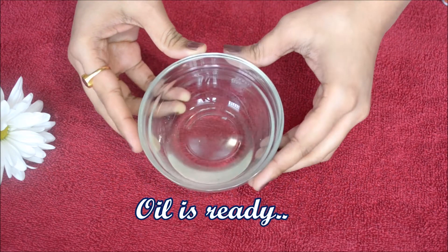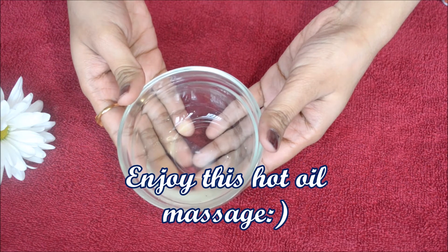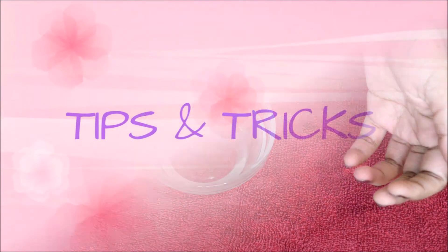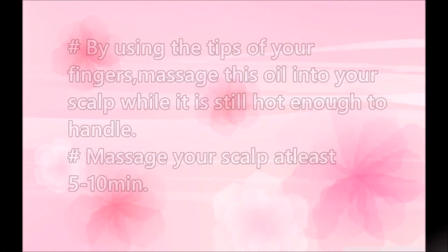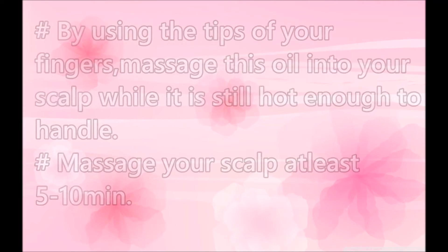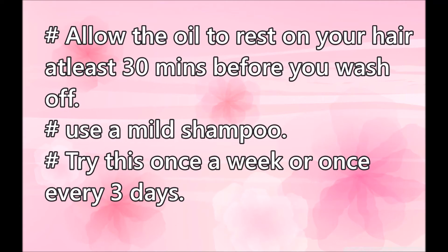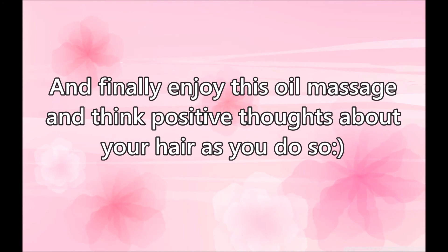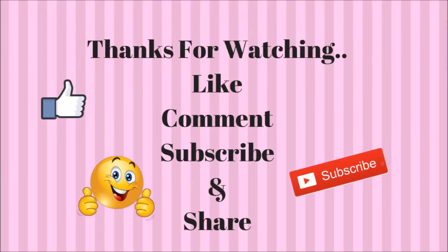Add 1 teaspoon of olive oil, which is useful for hair loss and hair growth. Thanks for watching — please like, comment, share, and subscribe!